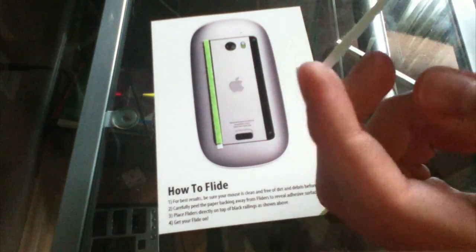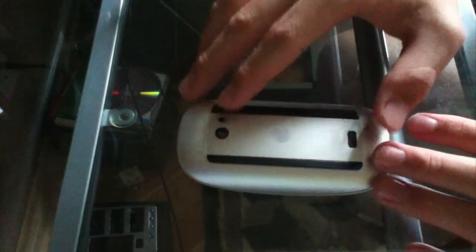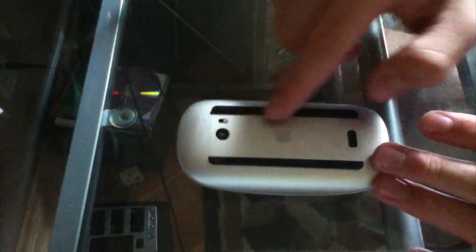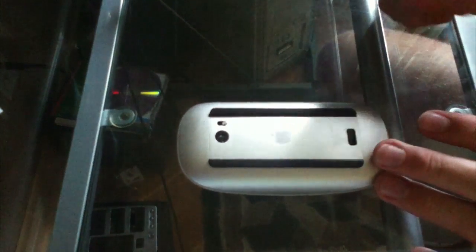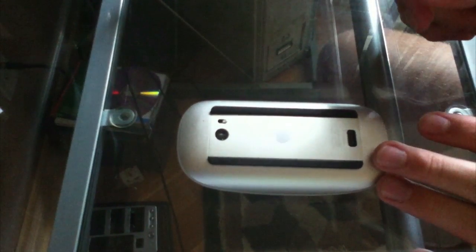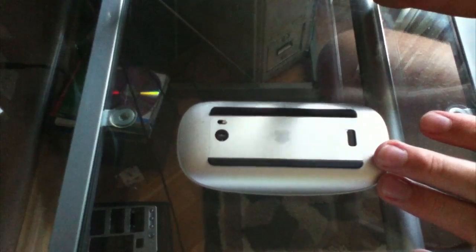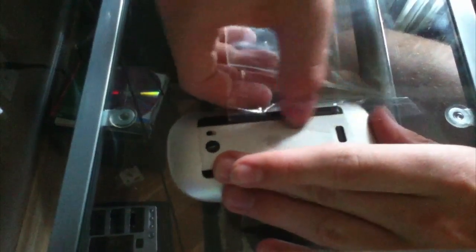What you're going to want to do is make sure that your Magic Mouse, or whatever mouse you're using, has these rubber strips or whatever's on the bottom completely clean of any dust or oils from the skin. You can do that by using just normal scotch tape, or even the glue that they used here — you can just press it on. Just make sure that you don't have any of that grime left over.